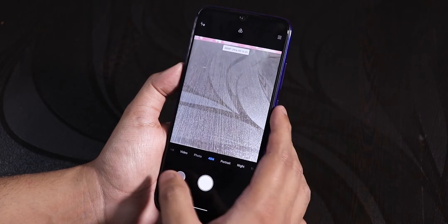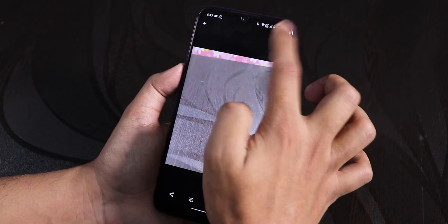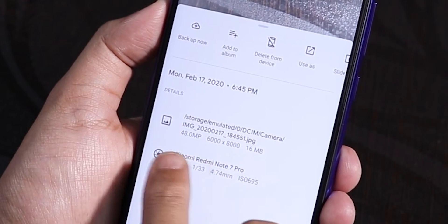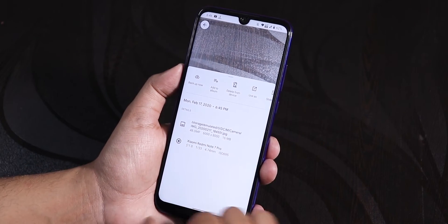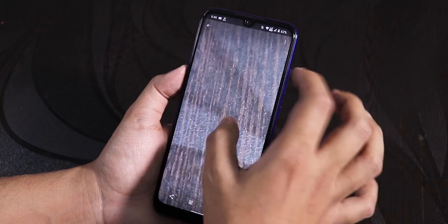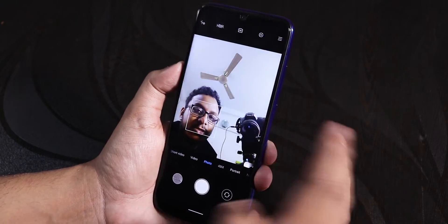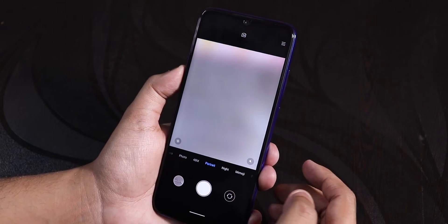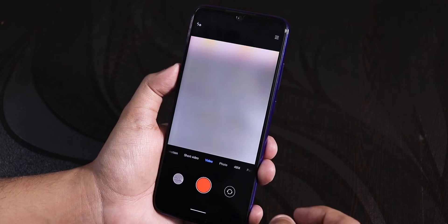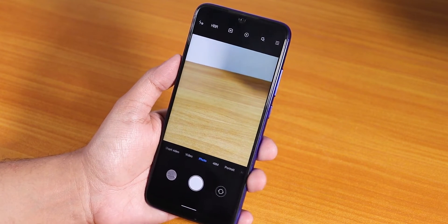Now opening the camera app and switching to 48 megapixel mode, let's take a picture. Opening the image info — the 48 megapixel mode is actually working now! The picture shows 48 megapixel, 6000 by 8000 resolution, 16 MB in size. The normal camera and front camera still work. Portrait mode is also working. Now switching to video mode — it force stopped.